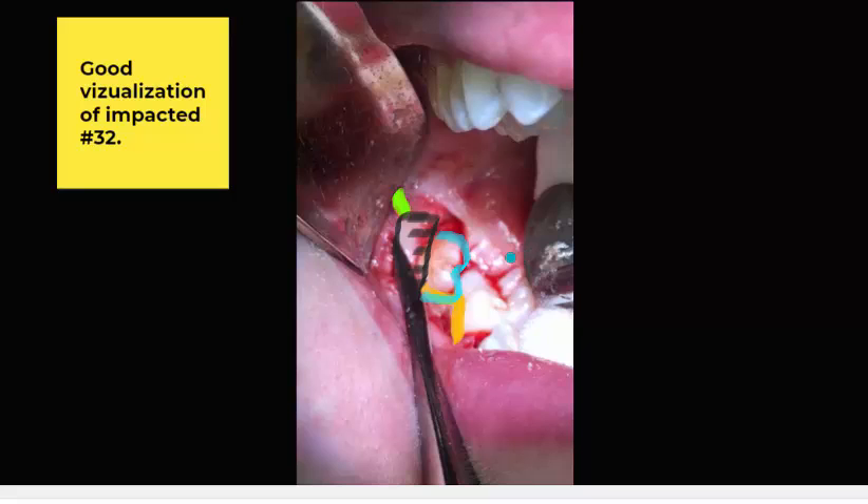The beauty of this design is that I don't traditionally use sutures in my third molar cases. If I have passive tissue repositioning to a pre-surgical position, I don't use sutures. These things will lay passively in place, and I traditionally don't use sutures. This is the reason I use this flap, and it works well for me.